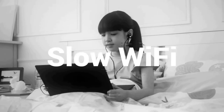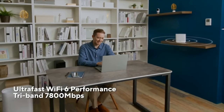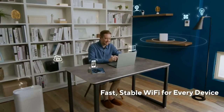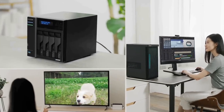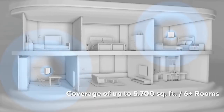Setting up the ZenWiFi Pro AXE11000 is a breeze. The intuitive web interface and the Asus router app guide you through the process step-by-step, making it accessible to users of all technical levels. The system includes a main router and one or more satellite units, which work together to create a mesh network that blankets your entire home with a strong and reliable Wi-Fi signal. The Asus iMesh technology ensures seamless roaming as you move around, automatically connecting your devices to the nearest and strongest node for optimal performance. With its tri-band design and eight high-performance antennas, the system delivers an impressive coverage range, eliminating dead zones and providing a stable connection throughout your home.